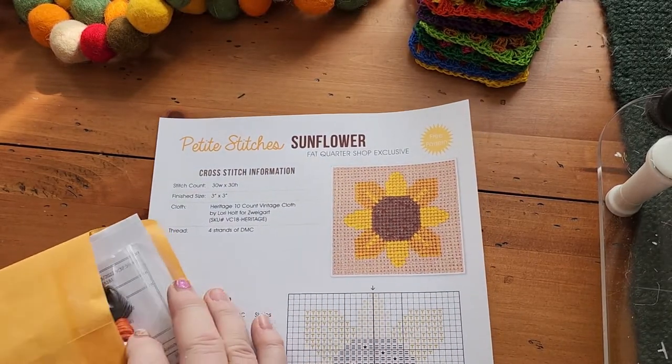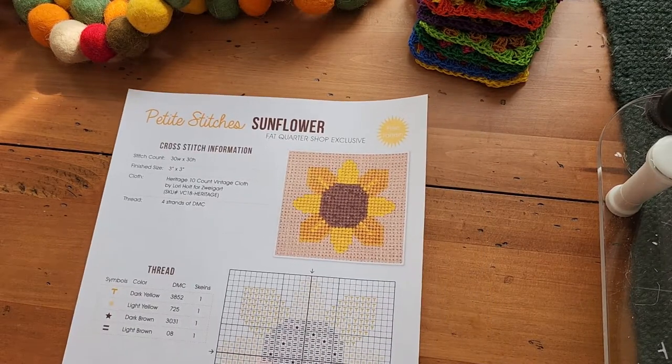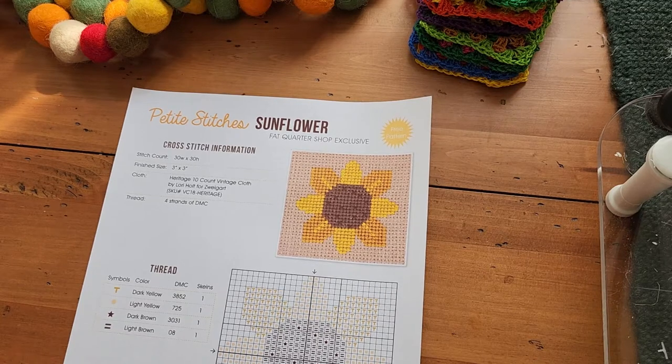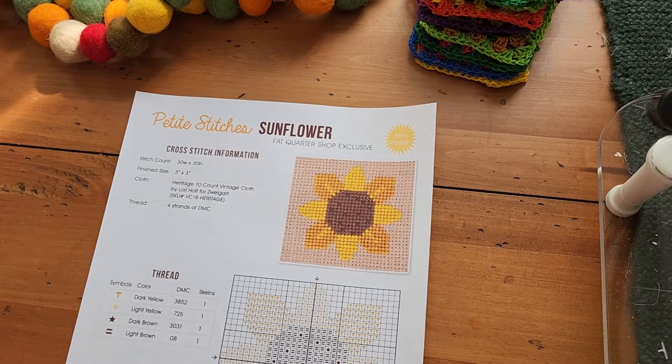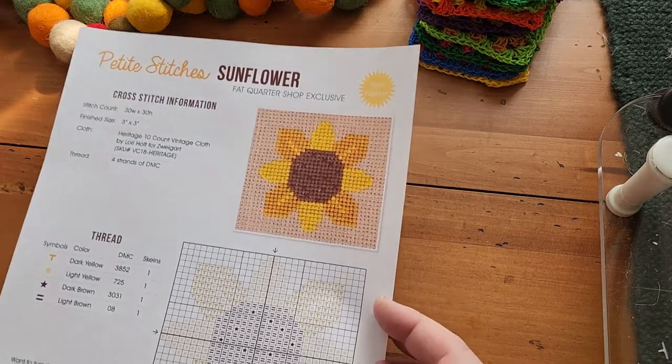Sunflower September: I'm going to start with Fat Quarter Shop's free Petite Sunflower pattern. I think it's so cute — it's a three-by-three — and it would be really adorable maybe on a project bag like the one I just showed you. The hexagons she used are super tiny and I don't have eyesight that's that good.